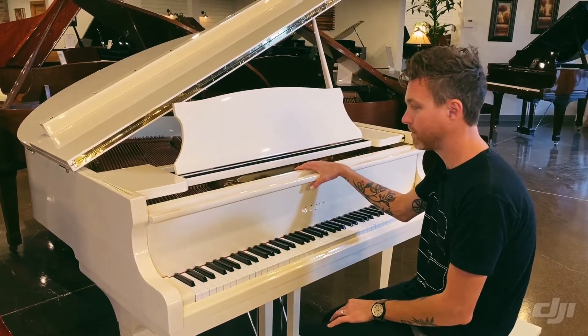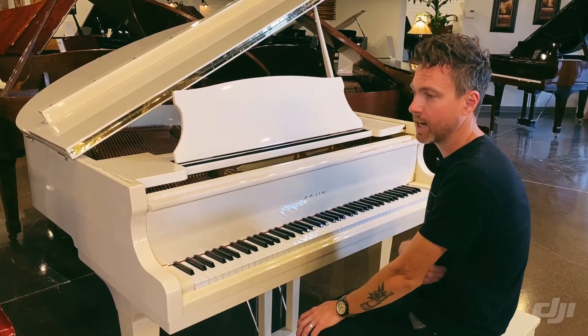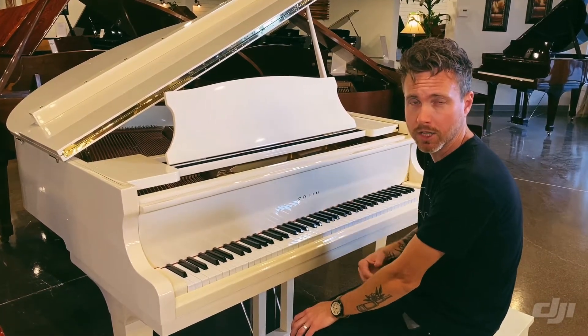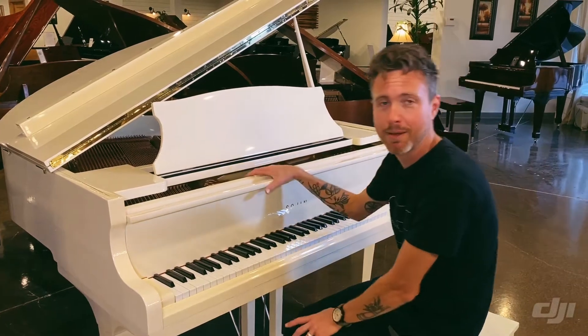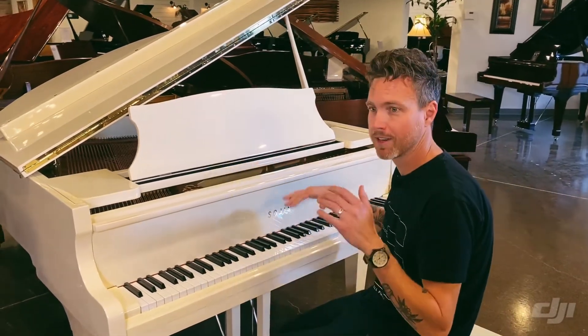Sogens are decent pianos. These are entry-level pianos. They usually have a medium touch feel — think like Young Chang, like a lighter Young Chang or a Samick — and the tone is typically all over the place. Sometimes Sogens are really bright, sometimes they're really warm. This particular one is kind of right there in the middle.